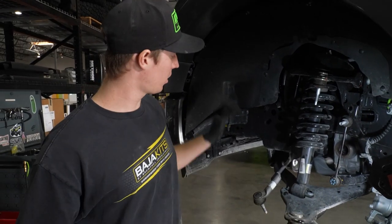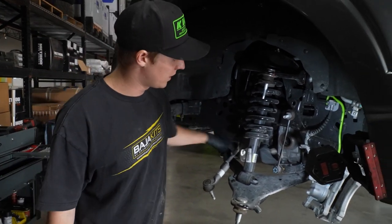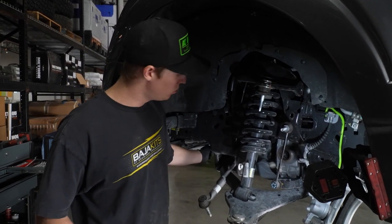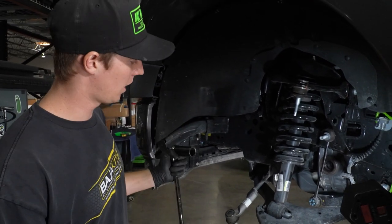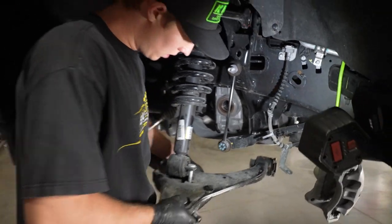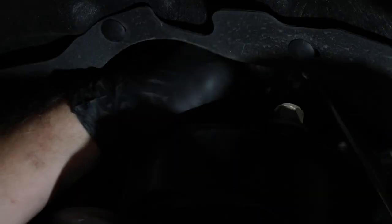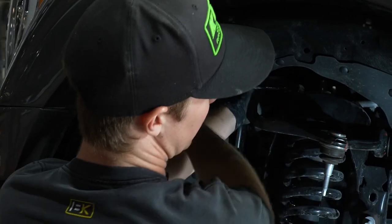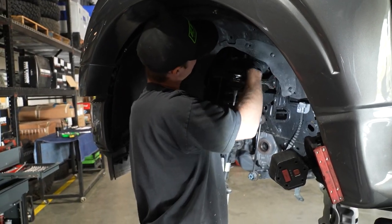I'm going to start removing the lower control arm pivot bolts. It's going to be a 21mm on the inside and a 26mm on the outside. If you don't have a 26mm, you can use an inch and sixteenth socket and remove it. From there, we're going to remove the actual coilover — it's going to be three 18mm bolts on top. Once you get it out, you're going to want to have a hand underneath it to keep the coilover from dropping.